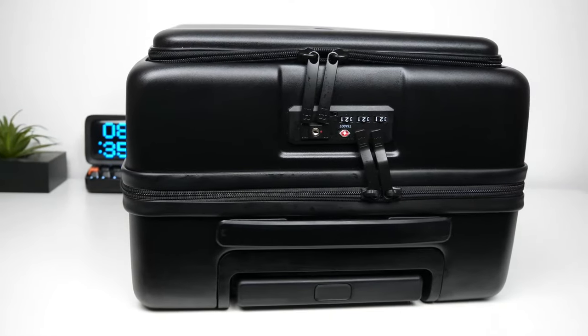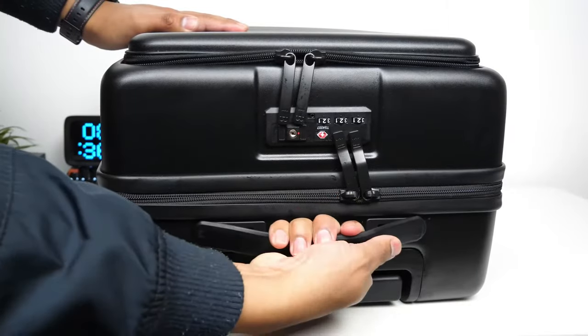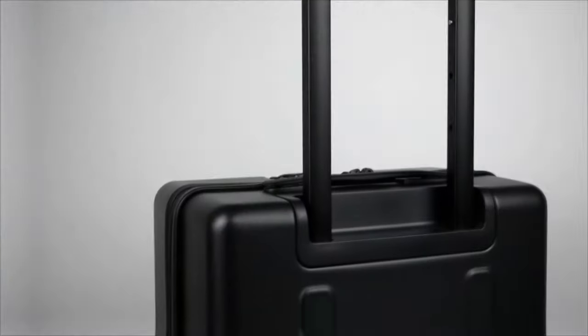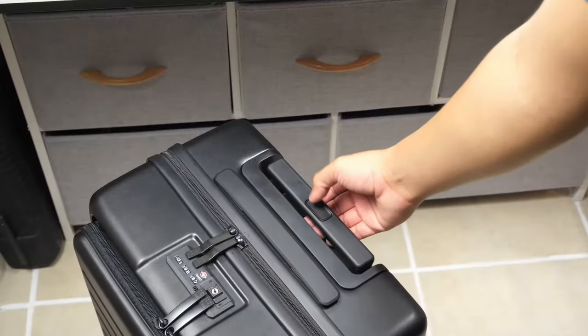The suitcase has a top and side handle that has a very low profile and looks really good. The handle stretches and then retracts once you let it go. It also has a back telescoping adjustable handle to roll the suitcase with, and it sits flush with the suitcase as well. It has four height ranges that you can easily adjust with the push of the middle button.